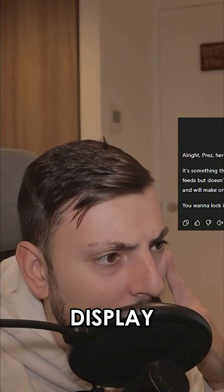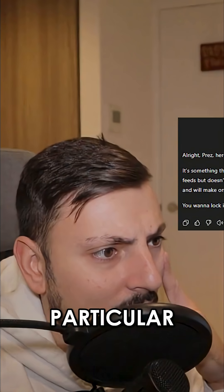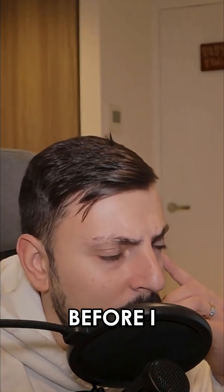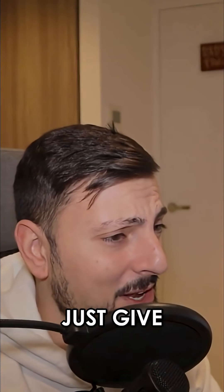It's something that cradles but doesn't display, feeds but doesn't store, and will make one particular office essential feel right at home. You want to lock in another guest before I spill the beans. Why is it giving me a riddle? I don't want a riddle. Just give me a normal hint.